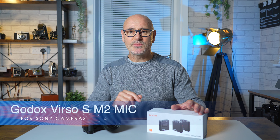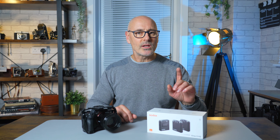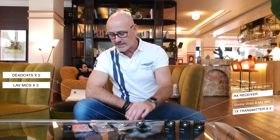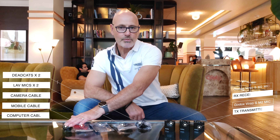I've been sent the Godox wireless mic, the Verso SM2 for Sony cameras, and I think finally we've got a serious contender from some of those other well-known brands. This is what we have in the box: two transmitters and a receiver - that's the TX and RX - two dead cats, two lavalier mics, cables to connect to any camera, cables to connect to mobile phones, and a cable to connect to your PC.